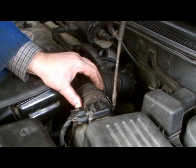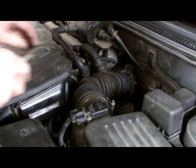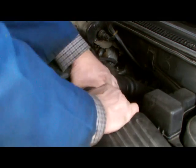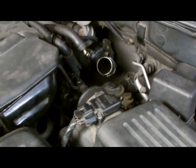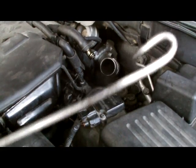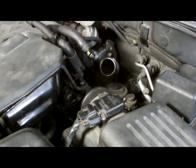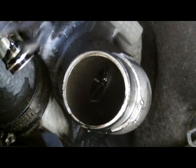Now let's pull off the ducting pipe here. I'm going to use a piece of a clothes hanger and reach into the vanes here. I'm going to check the wheel there and then I'll check the wheel there and see how much wear is on the wheel.